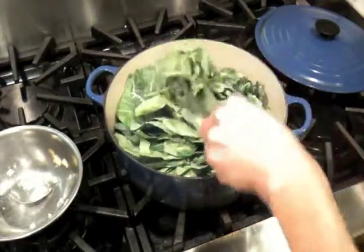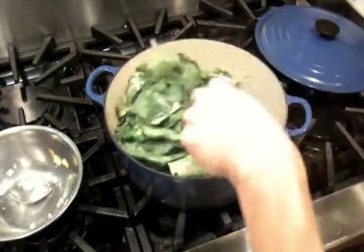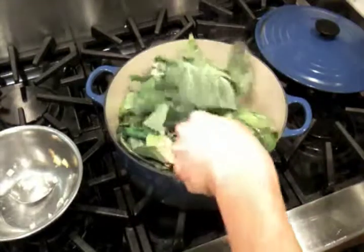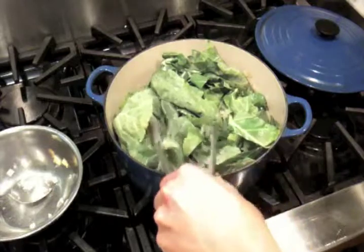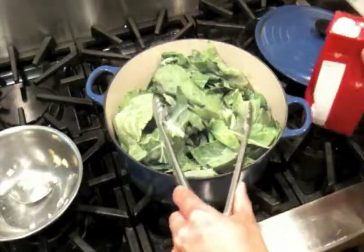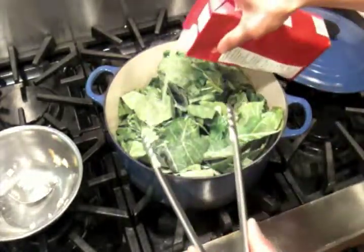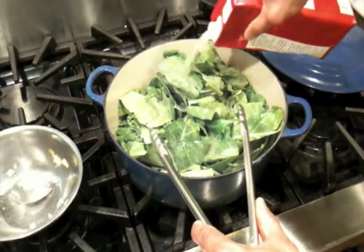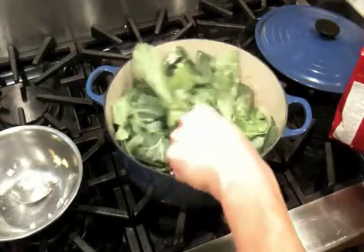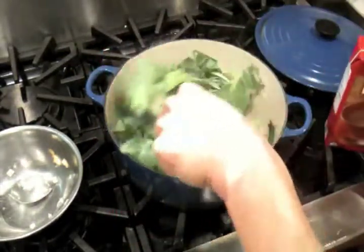Since these greens are actually pretty dry — oftentimes you'll have a lot of water on them just from having washed them — I'm going to throw in a little bit of stock. You can throw in water, chicken stock, or vegetable stock. Chicken stock will have the most flavor, but if you want to keep it all vegetable, use vegetable stock. We just happen to have our favorite Trader Joe's chicken stock here, so we're just going to throw that in.